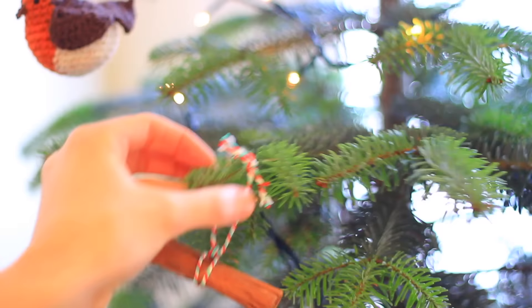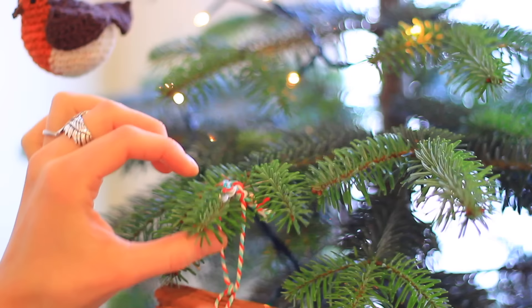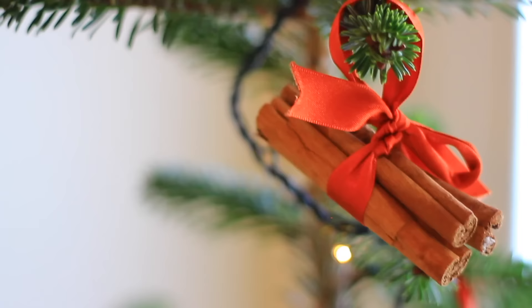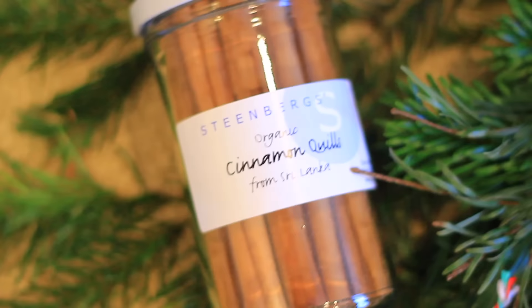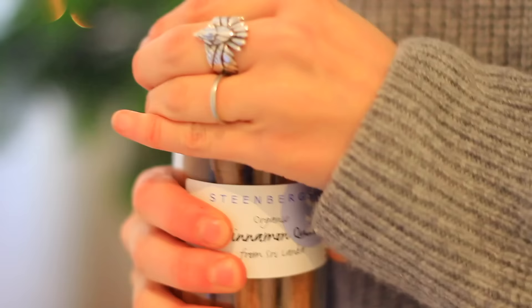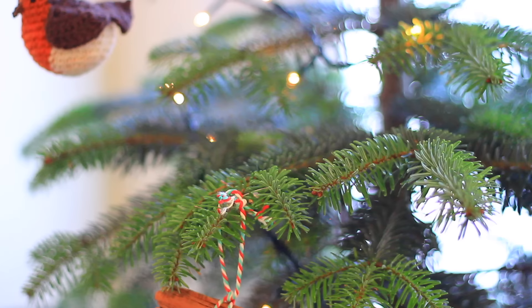I also have a bunch of homemade Christmas decorations that I made several years ago and they've been lasting really well. This is a stick of cinnamon with some leftover string tied around it — I think it looks really cute. I've also done the same with a bunch of cinnamon sticks tied with ribbon. Cinnamon sticks are easy to buy in bulk at a spice shop, and Steenbergs also sells a glass jar of organic cinnamon sticks.